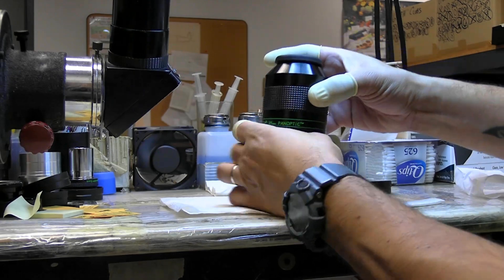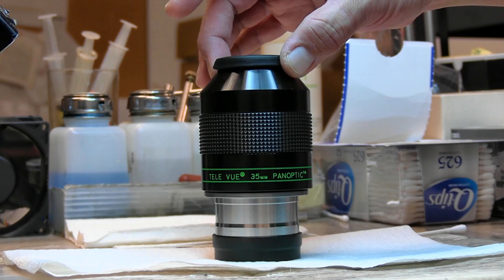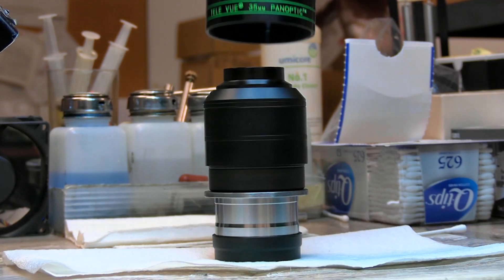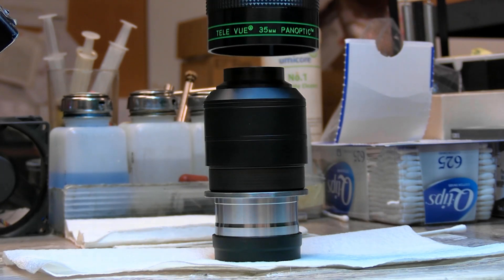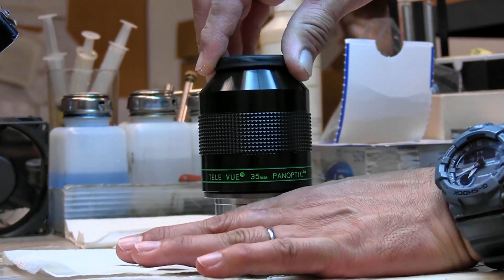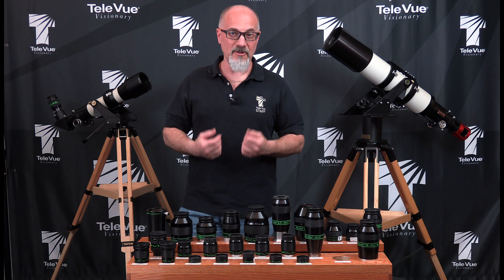Now if we do find an anomaly of any type, whether it's optical or cosmetic, we can fully disassemble all of our lenses, mix and match elements, and make sure that the eyepiece going out the door to the dealers and then to you meets our satisfaction and hopefully yours.